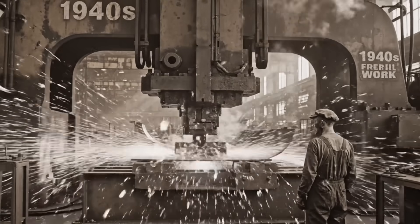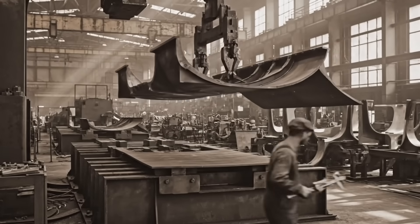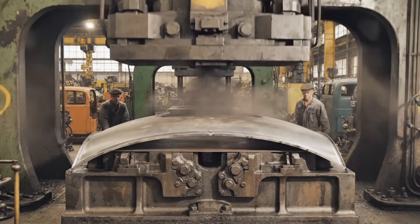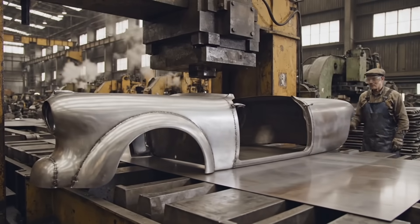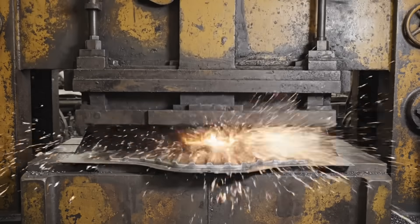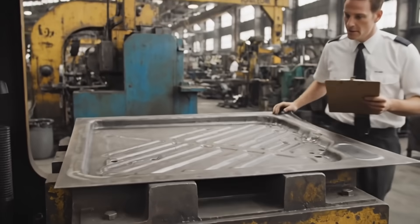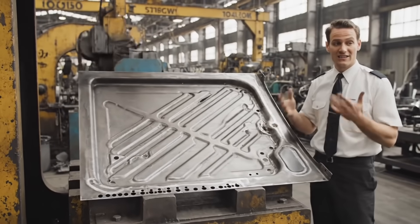This revolutionary design creates the mono-built structural cage, delivering a twice as stiff advantage over traditional methods. Here we see the massive hydraulic press stamping a single piece roof panel. As the die retracts, you can see the structural ribs. This inner forming provides crucial support for the entire door assembly.